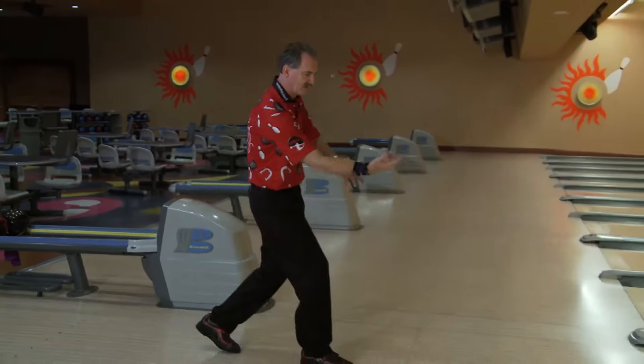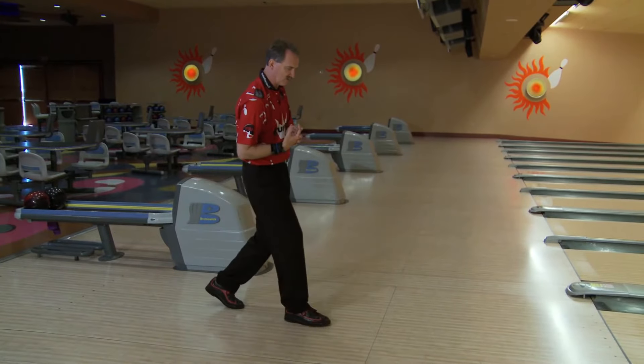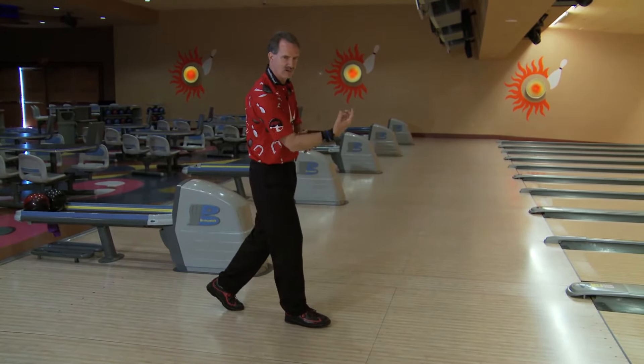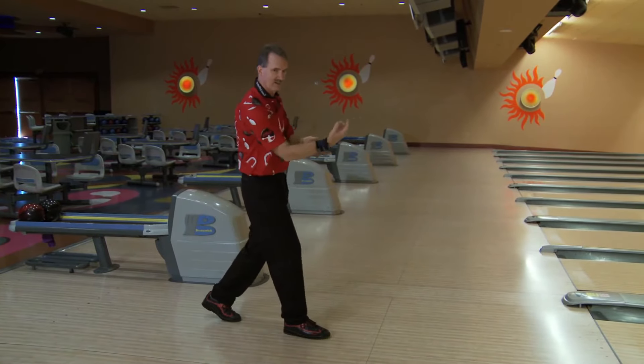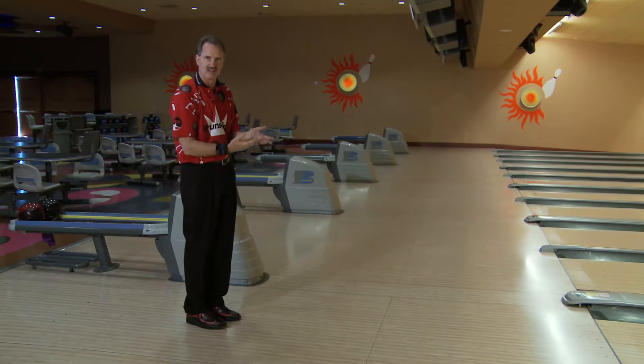Basically, get that ball moving early. A lot of people are taking that first step and the ball is not moving, or maybe it's just barely moving. I've even seen people that actually bring the ball back and then start it again, so they're not getting that ball started as soon as they need to.